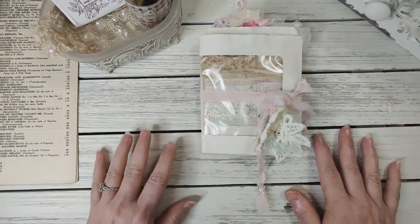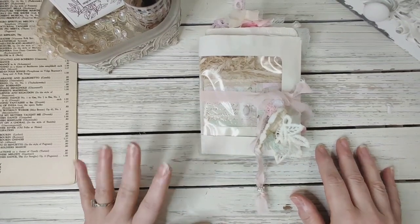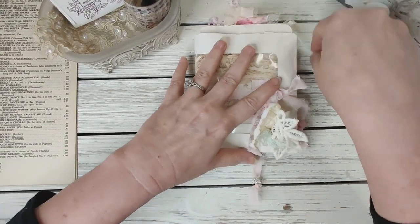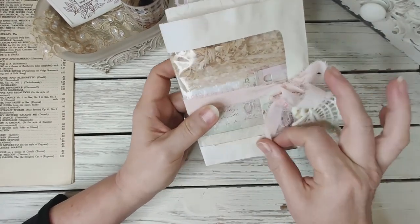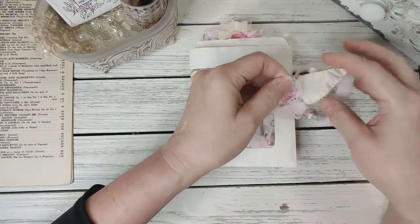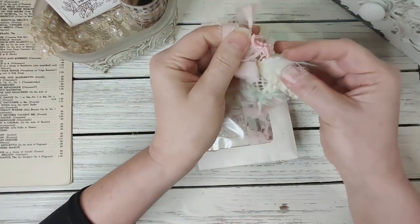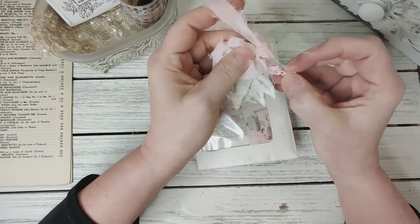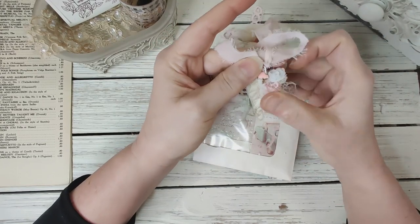Thank you so much for stopping by. I am just having such a wonderful time organizing my craft room and trying to get things together. So I just have out here this little snippet and it's just got lots of little bits on it. I'm going to slide it off — I made this with trims and little bits of chiffon material and this cute little heart.